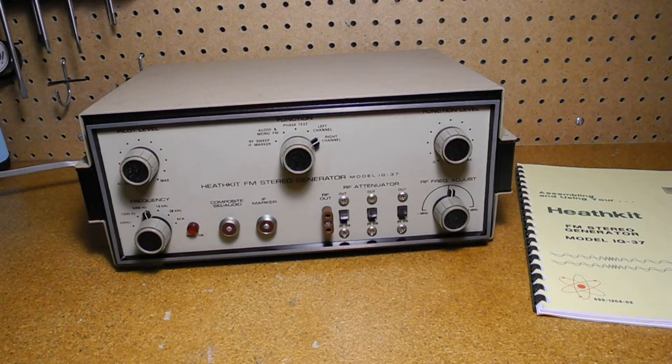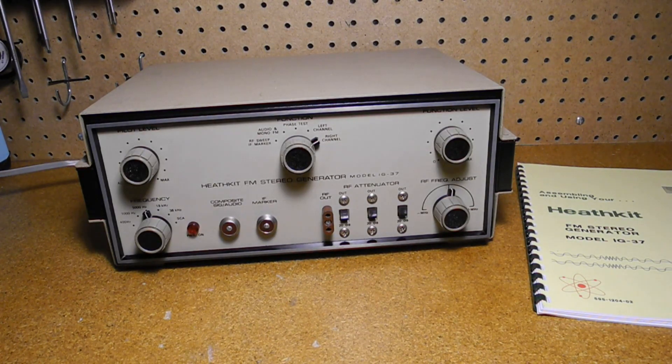The IG-37 was one of three models of FM stereo generators produced by Heathkit. It's one of the rarer units to show up at flea markets and eBay, likely because it was a more specialized piece of equipment, more likely to be used by professional radio technicians than hobbyists, and many units were likely discarded as they're not of much use today. It has some unusual circuitry and a complicated alignment procedure. Offered until 1976, and its almost identical successor until 1979, it was somewhat late for a tube-based design to still be on the market, and no solid-state unit ever replaced it. I hope you enjoyed this look at a piece of vintage test equipment — please check out my other videos on test equipment and amateur radio and shortwave products.